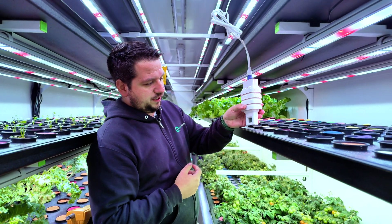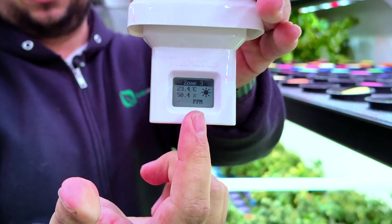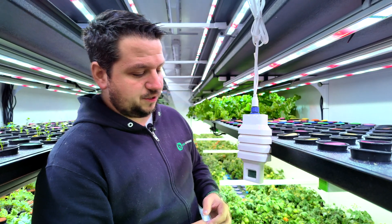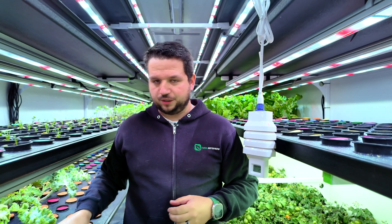You're going to want to wait a little bit for the sensor to take readings. Today we'll only be calibrating temperature, humidity, and CO2. Once the PPM is loaded, we'll start the calibration.